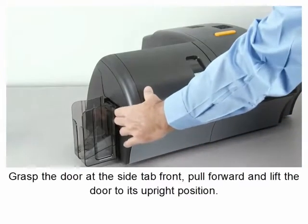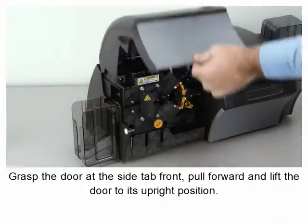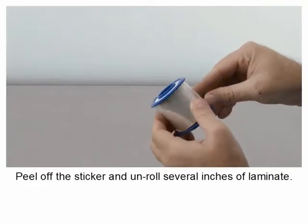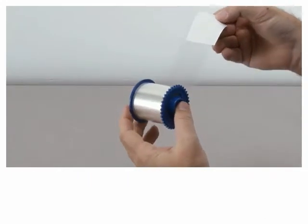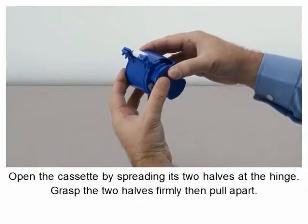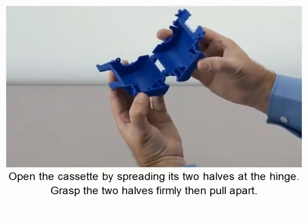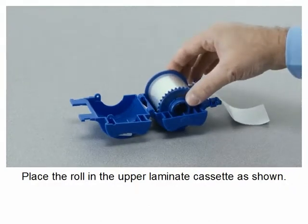Grasp the door at the side tab front, pull forward, and lift the door to its upright position. Peel off the sticker and unroll several inches of laminate. Open the cassette by spreading its two halves at the hinge — grasp the two halves firmly then pull apart. Place the roll in the upper laminate cassette as shown.